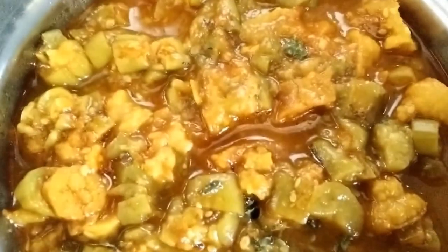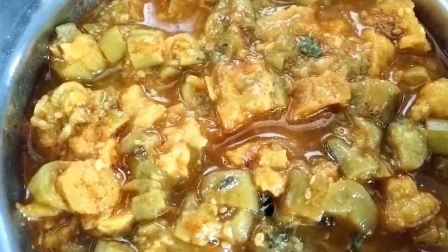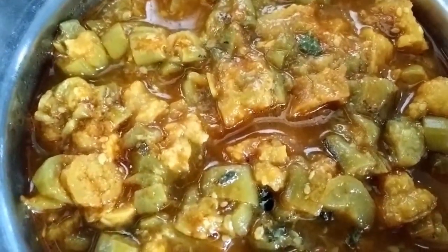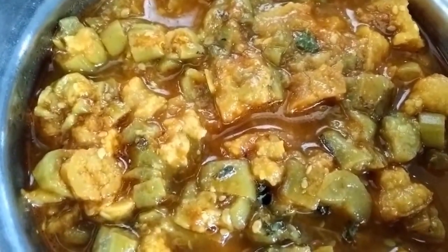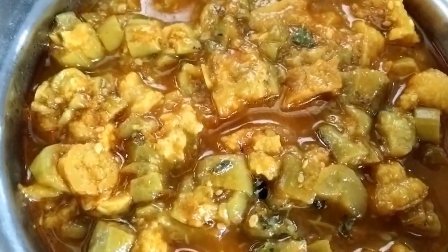Our Tori Badi vegetable is now ready. You can serve it with chapati. It is a very light and very healthy vegetable during summers. Try making this recipe and let us have your reviews. Thank you!